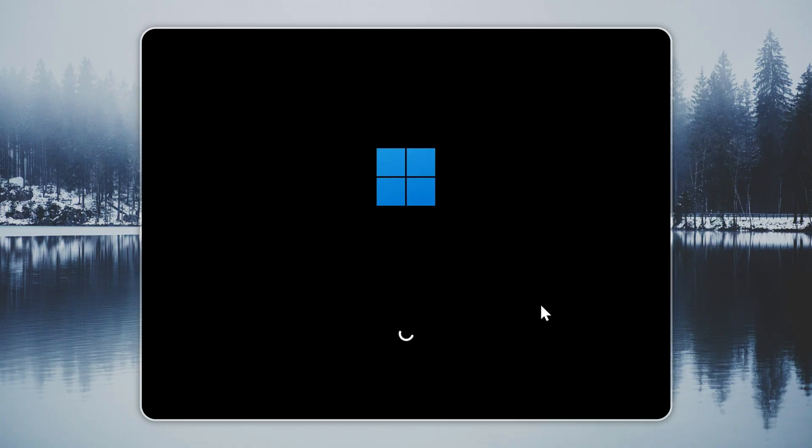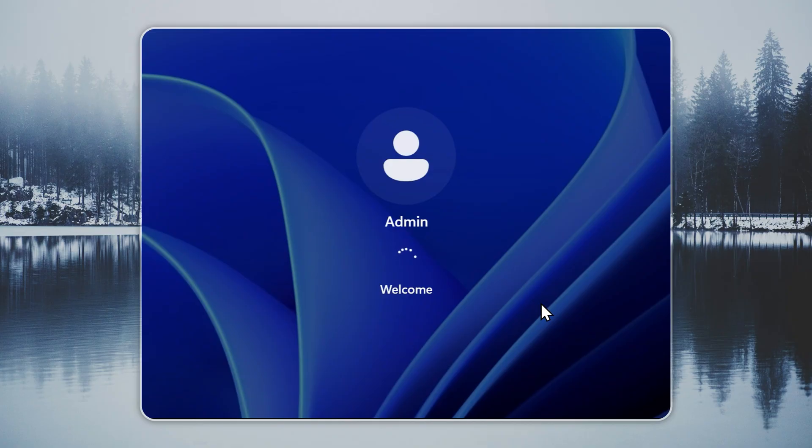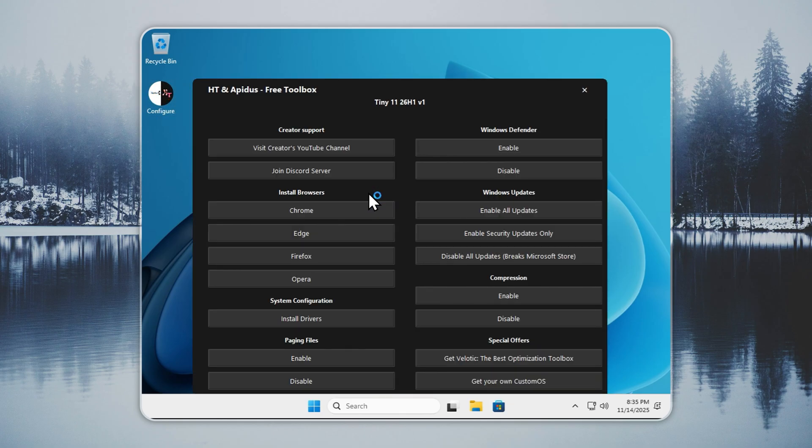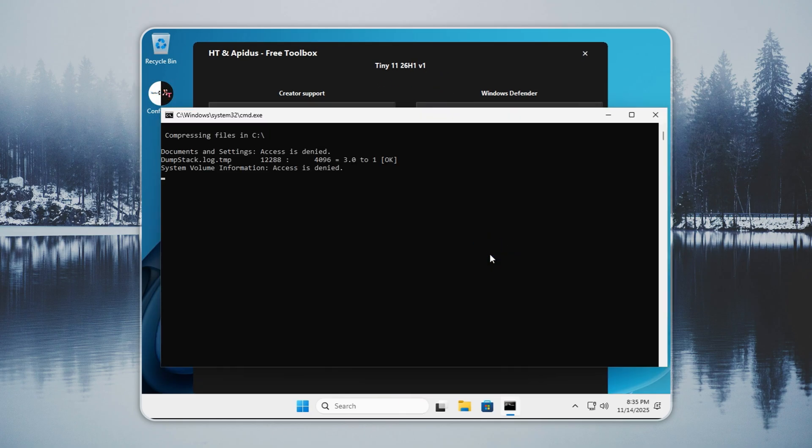After the installation finishes through Rufus or Xeno, your PC will boot directly to the Tiny 11 desktop. Start by turning on compression. This cuts the size of your system drive by up to 60% and frees a large amount of storage while keeping performance stable. It is safe and every user should enable it. When compression finishes, you will be running the latest Tiny 11 26H1 build at full speed. The whole system sits at about 5GB.